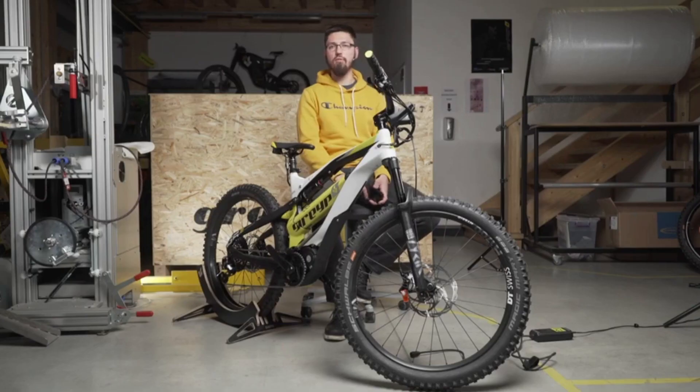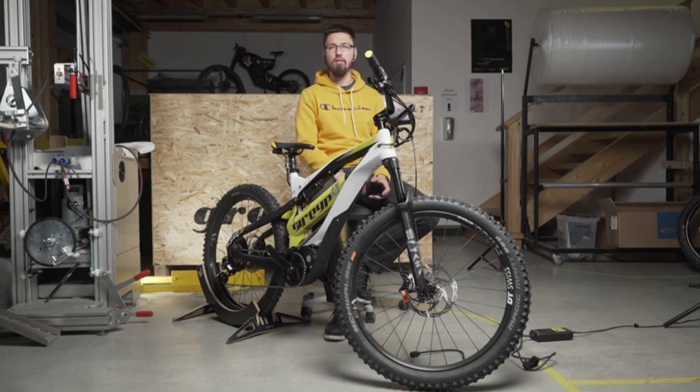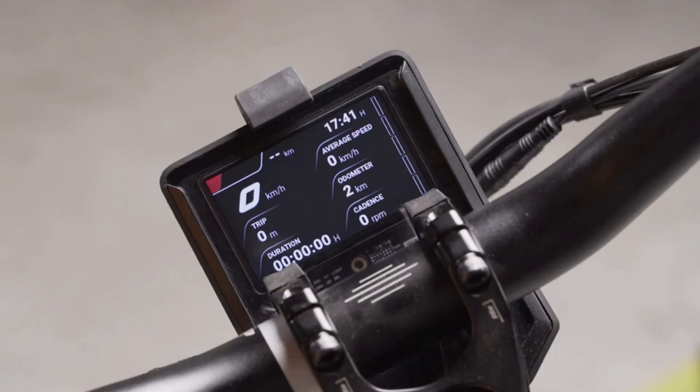Let us go to the software update process. There are some things that you'll need even before starting the process: your mobile phone with the hotspot configured as mentioned earlier, your bike's battery should not be above 90%, and you'll also need the charger of the bike. Very importantly, have at least 300 megabytes of available mobile data on your phone, because that data will be used to download the software update file from our cloud environment.